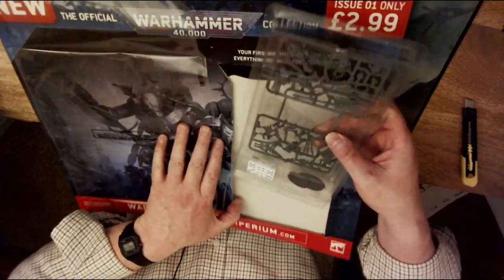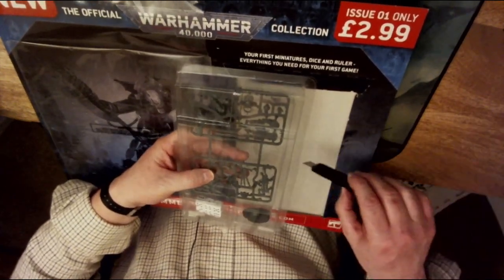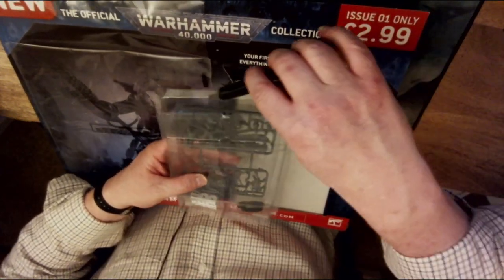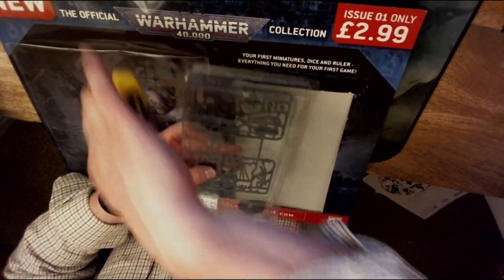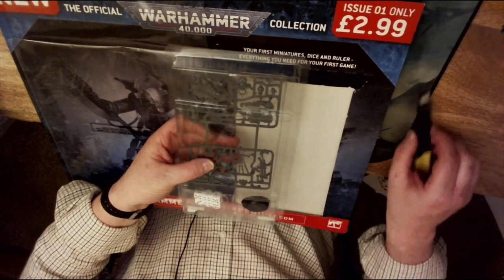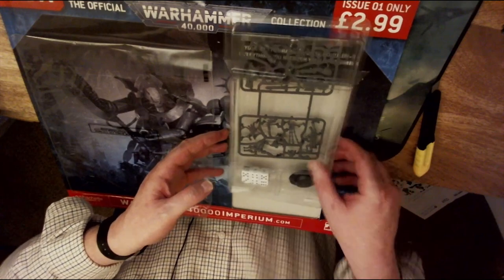The packaging is pretty secure. The actual plastic itself seems to be secured with bits of sellotape, and apart from that it seems quite loose, so just be careful when you pick yours up from the newsagents to make sure everything's there.